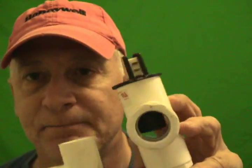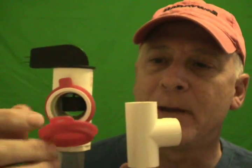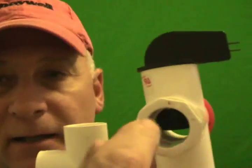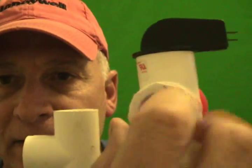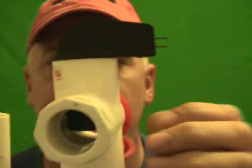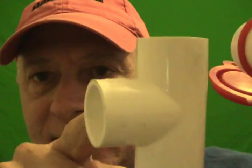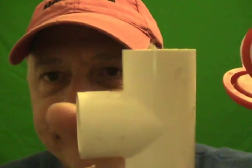It's a very handy safety device. This EZ-Trap has a little maintenance service clean-out right here. This is usually connected to the air handler where the condensate drains out, and the water drains through this trap right here and then out here.